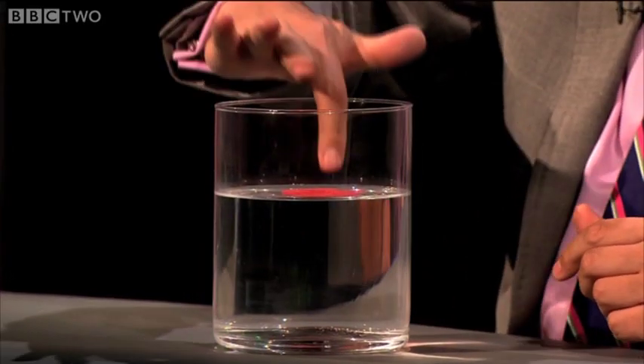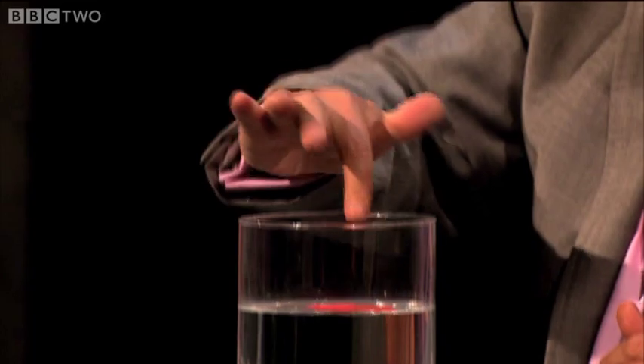I can put my finger in it like that, and my finger will come out completely dry. Absolutely dry. And I've got no sand on my finger at all.